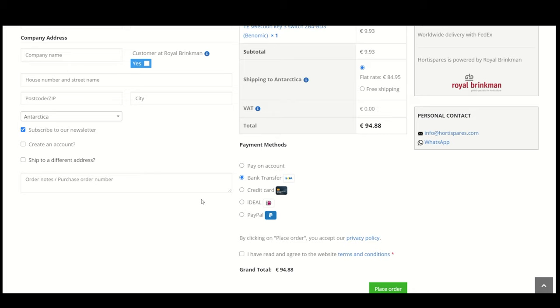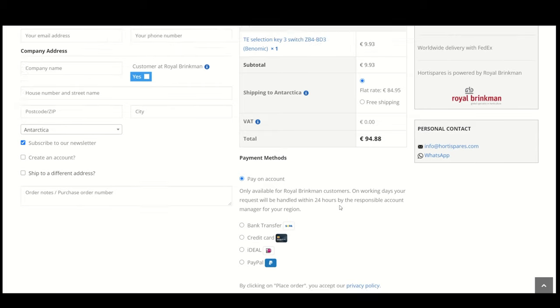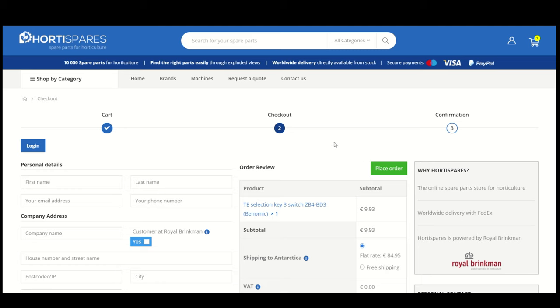HortiSpares provides different payment methods including bank transfer, credit card, and PayPal. Customers at Royal Brinkman get the option to pay on account. After you place your order, we send you the expected delivery date by email within 24 hours. When the order is shipped you will receive a tracking code for your delivery.